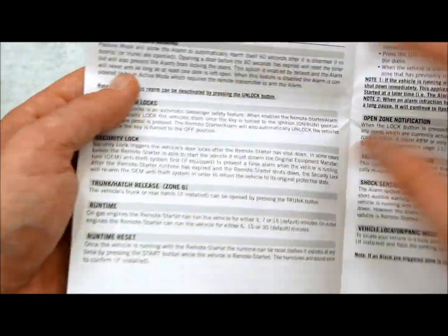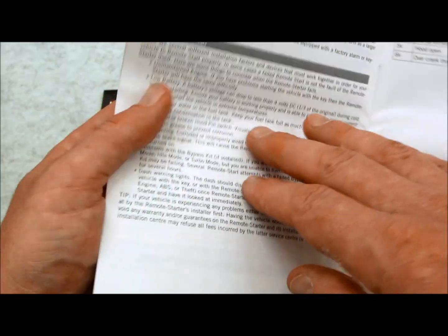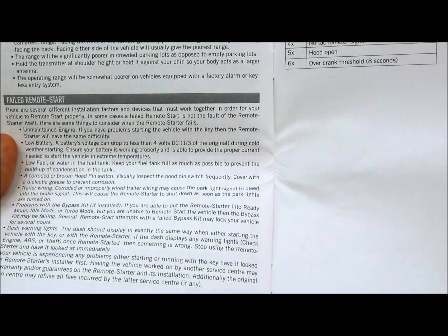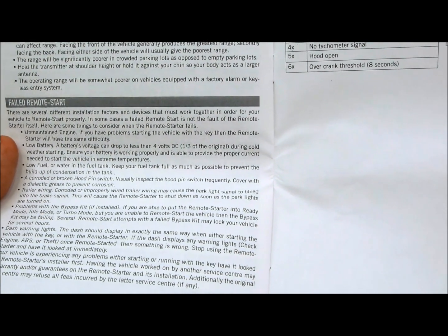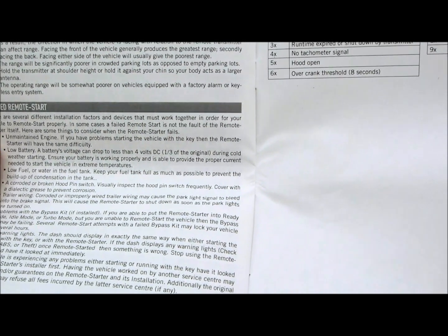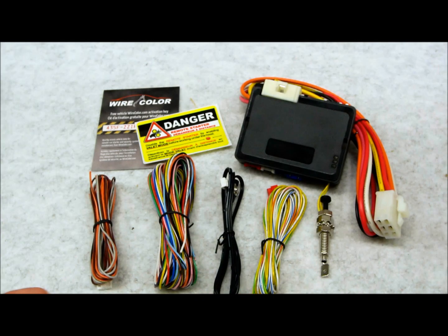There are also sliding door settings, remote door lock settings, security lock, runtime, runtime reset, alarm diagnostics — including ready mode, disabled valet, hood open, brake pedal pressed, runtime expired, no tach signal, hood open, over-crank threshold — and more. This EVO ONE is just unbelievable, mind-blowing. I can't believe what they've done with it.